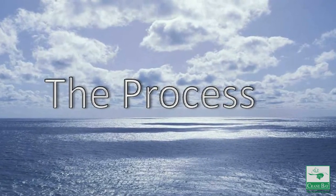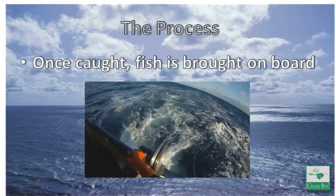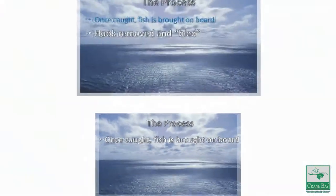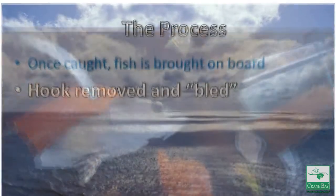It is the process that makes the difference. Once caught, the fish is pulled in either by hand or with a hydraulic wrench and brought on board. As soon as the hook is removed, the fish is bled, eliminating all the blood from the loin.